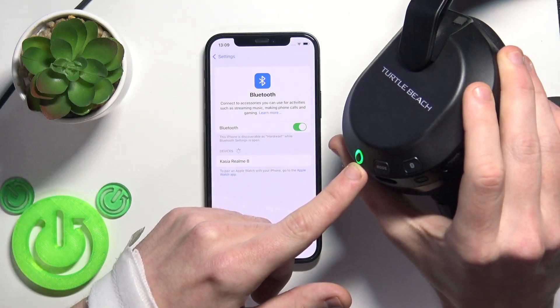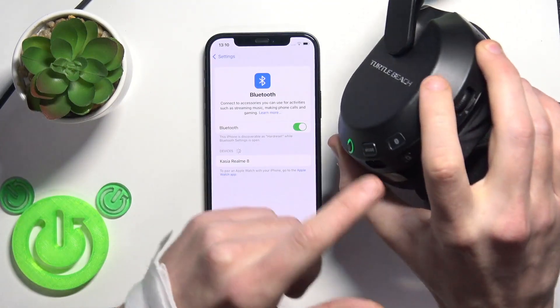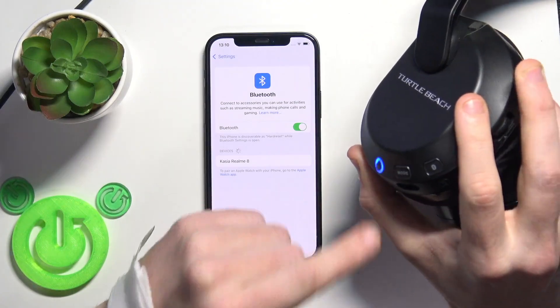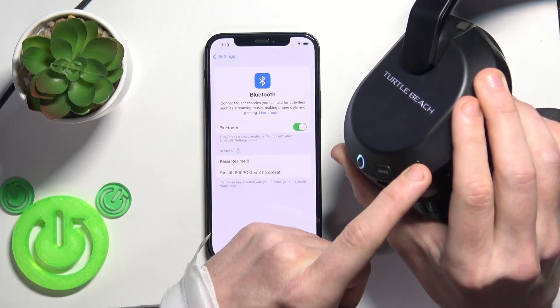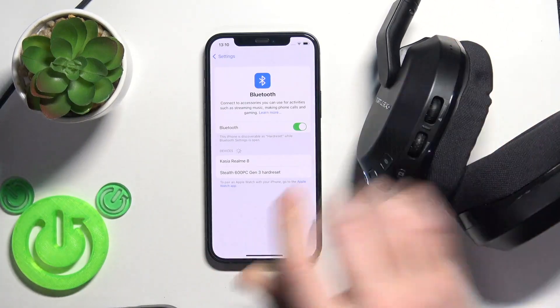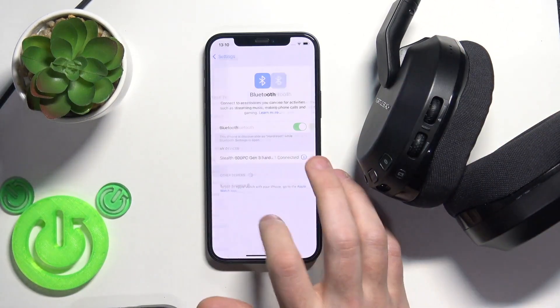If it's blinking green, press on this button to change it to Bluetooth mode. And after that press and hold this Bluetooth button to enter pairing mode. Now we can see it at the device list, so just click on it and now hide the settings.